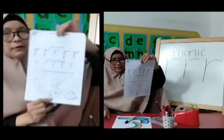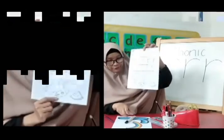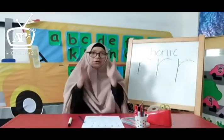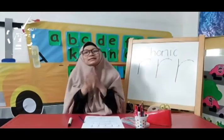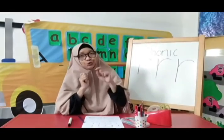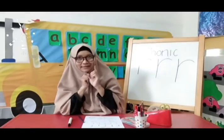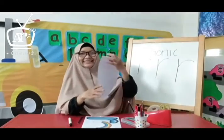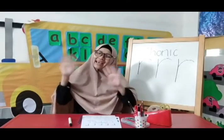Alhamdulillah. The worksheet for today is enough, and the letter R sound for today is enough. So let's say alhamdulillah, rabbilalamin together. Wassalamualaikum warahmatullahi wabarakatuh. Don't forget to do your worksheet at home. But if you find it difficult, you can ask your mom or your dad. Okay, alhamdulillah, bye-bye, assalamualaikum, see you next time.